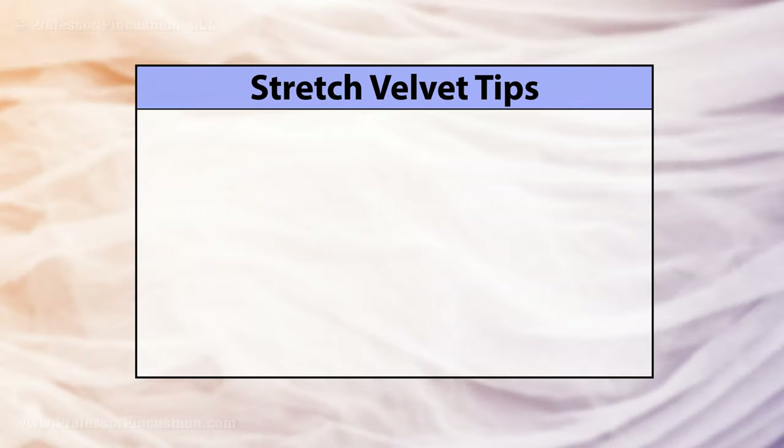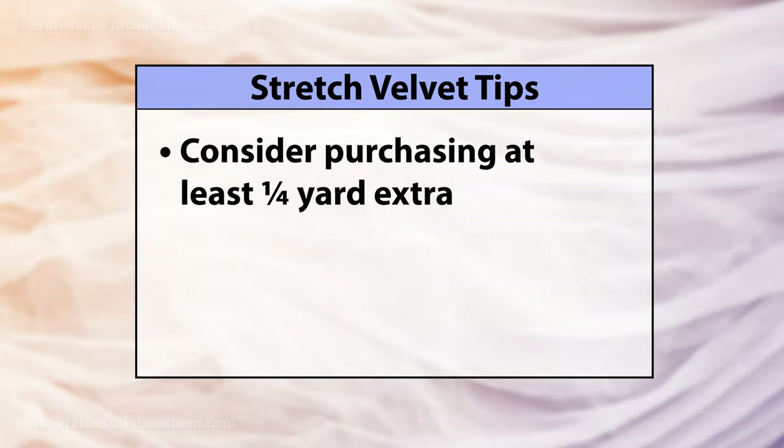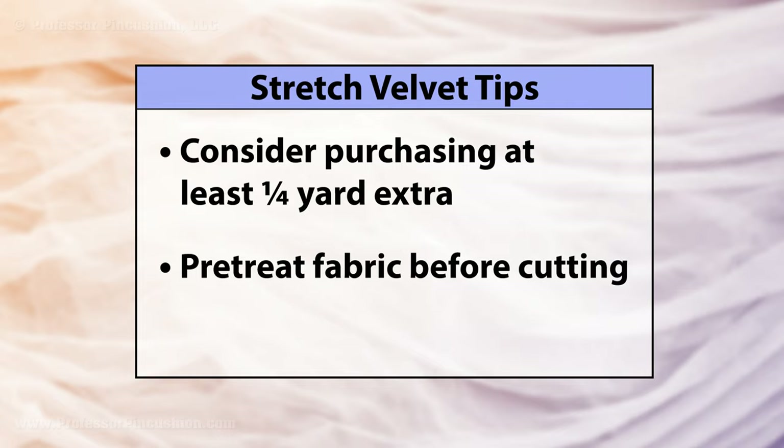Tips to know before cutting out your fabric: stretch velvet is considered a fabric with nap, so you might consider purchasing at least a quarter yard extra. Pre-treat the fabric before cutting and check the care tag instructions. Many stretch velvets can be machine washed and dried.